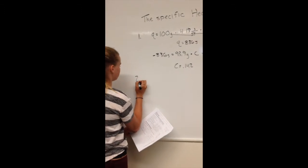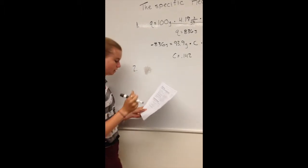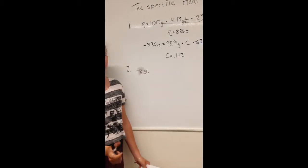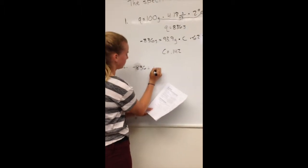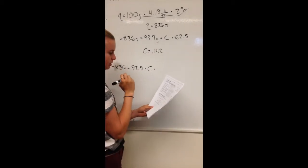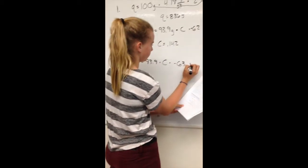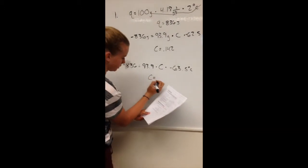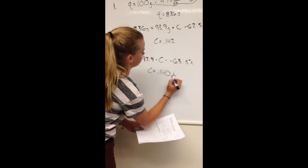Trial 2 was pretty similar. The water part was exactly the same — Q equals 836 joules — except the temperature went from 25°C to 27°C instead. Then we plug in −836 J = 93.9 g × C × (−63.5°C), since the lead went from 90.5°C to 27°C. That gives us C = 0.140 J/(g·°C).